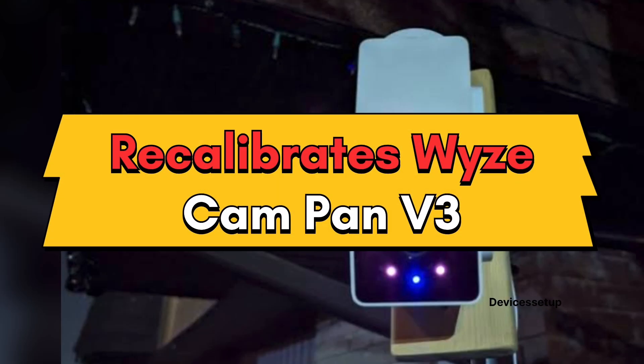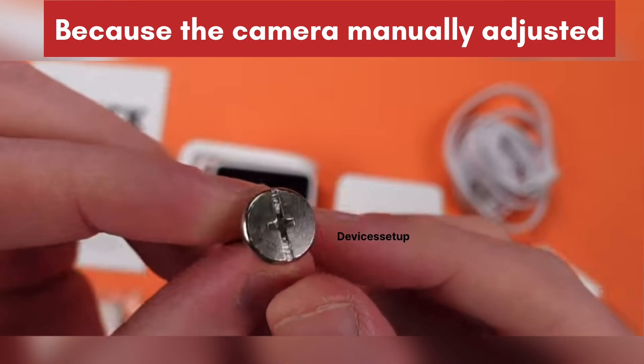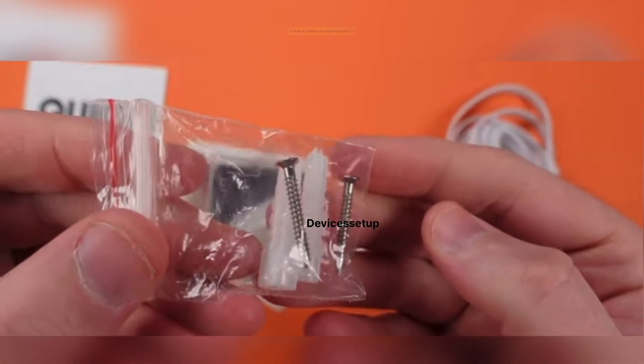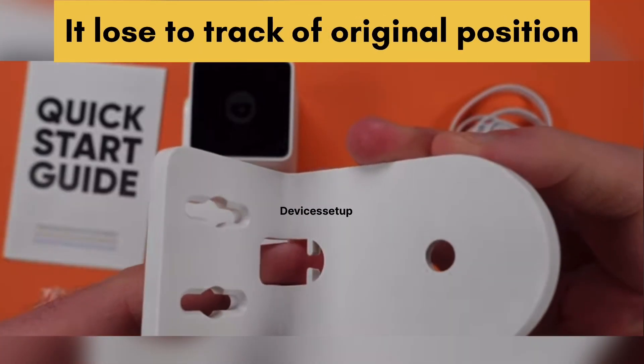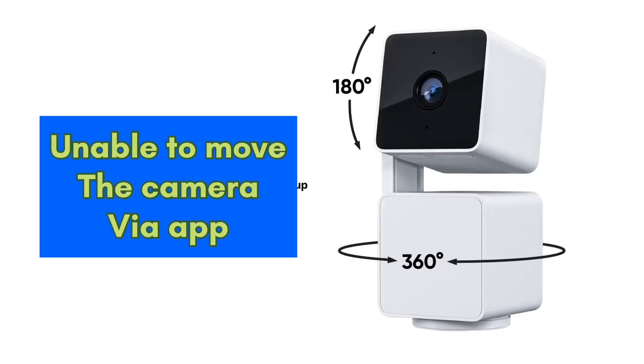In this video we will learn what to do if your Wyze Cam Pan v3 isn't rotating as expected. The most common reason why this problem arises is because when the camera is manually adjusted, it loses track of its original position, and then you won't be able to move it via the app.